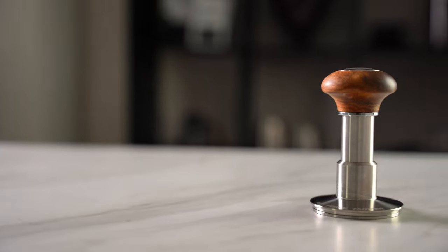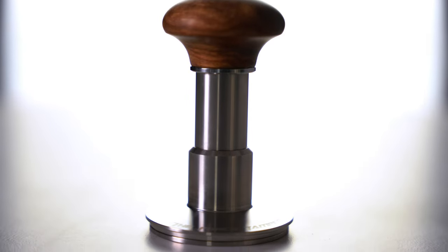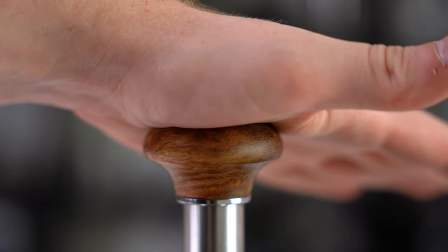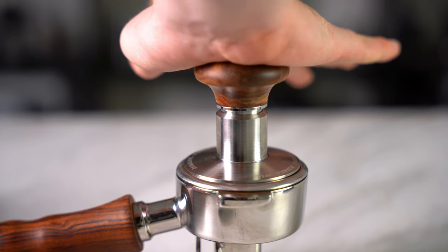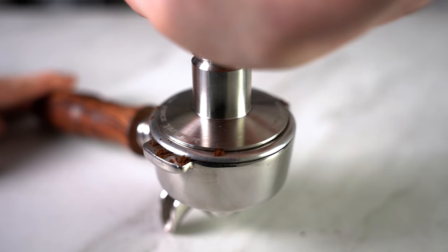Secondly, the Force Tamper utilizes its wholly unique patterned design of a combination of springs and locks to make delivering its 10 kilograms of force easy and accessible to anyone. You effortlessly push down and the springs build up tension until you push past a certain point and it fires, launching down onto the puck, compressing it perfectly every time.